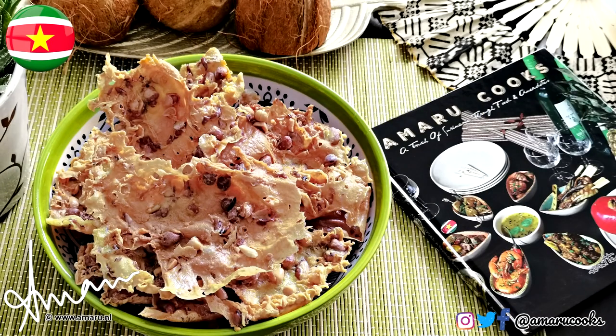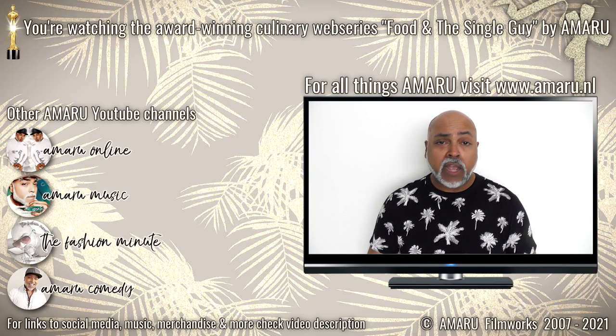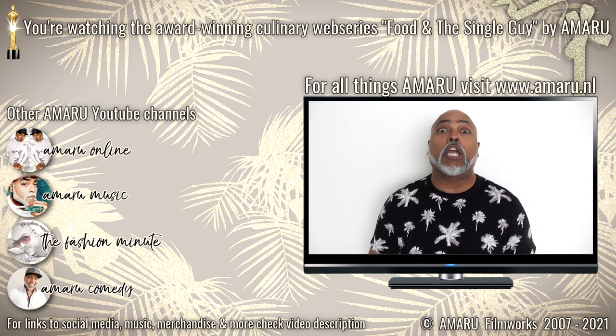And there you have it — a nice big bowl of your very own homemade peyat. It is not very difficult to make. If you do decide to give this one a try, let me know how it turned out. You can store this in an airtight container for up to two to three months, though I don't think they'll survive that long because it is that good.